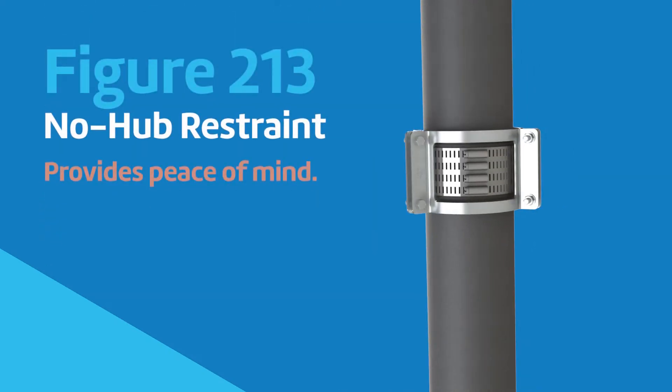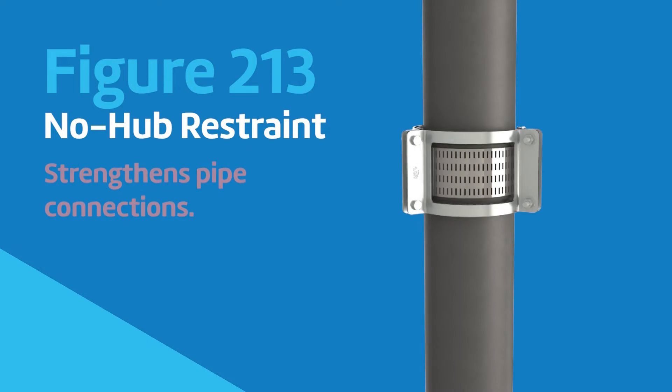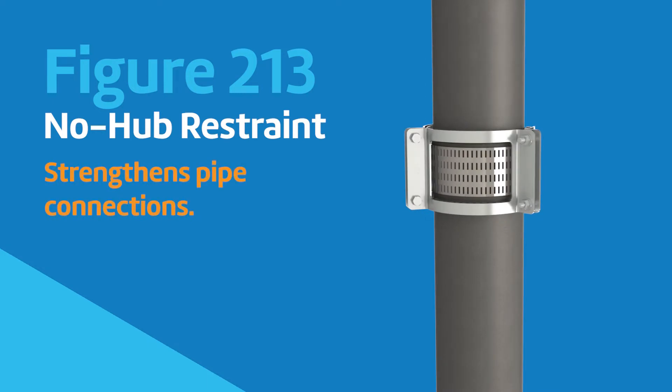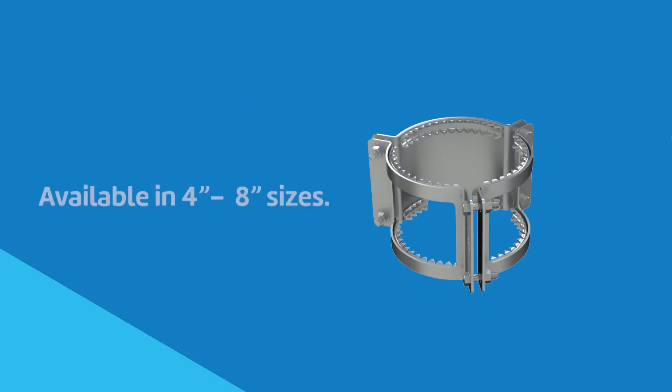ASC Engineered Solutions provides peace of mind with Anvil brand Figure 213, an easy-to-install no-hub restraint that complies with CISPI designation 301-18 standards and has enhanced features to strengthen the connection between no-hub cast iron pipes and fittings. The Anvil Figure 213 no-hub restraint is available in sizes 4 to 8 inches.